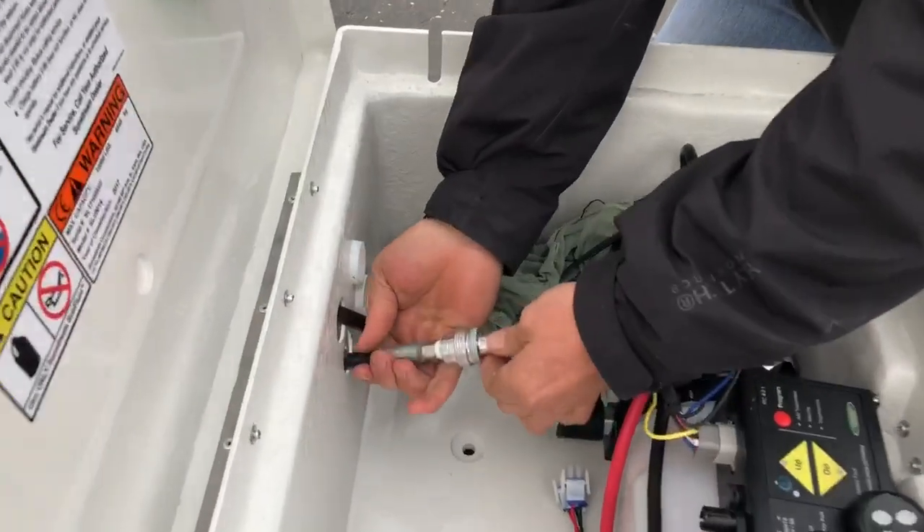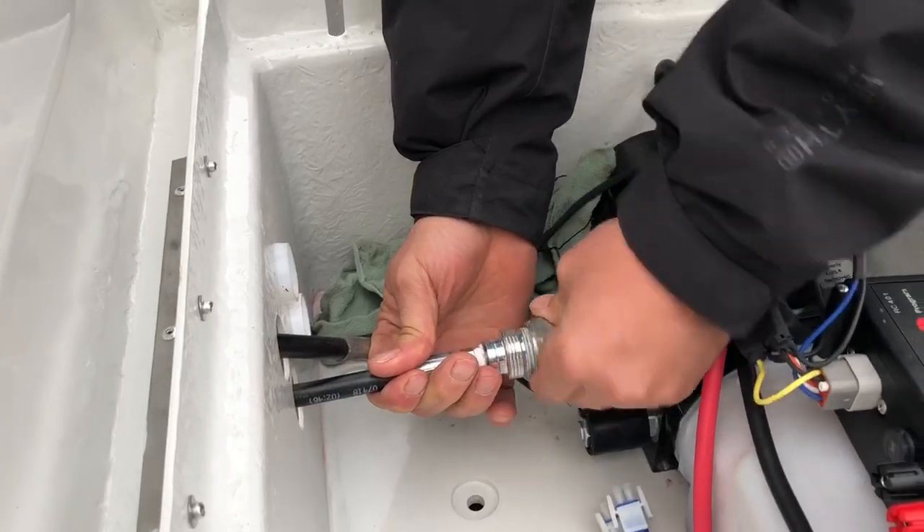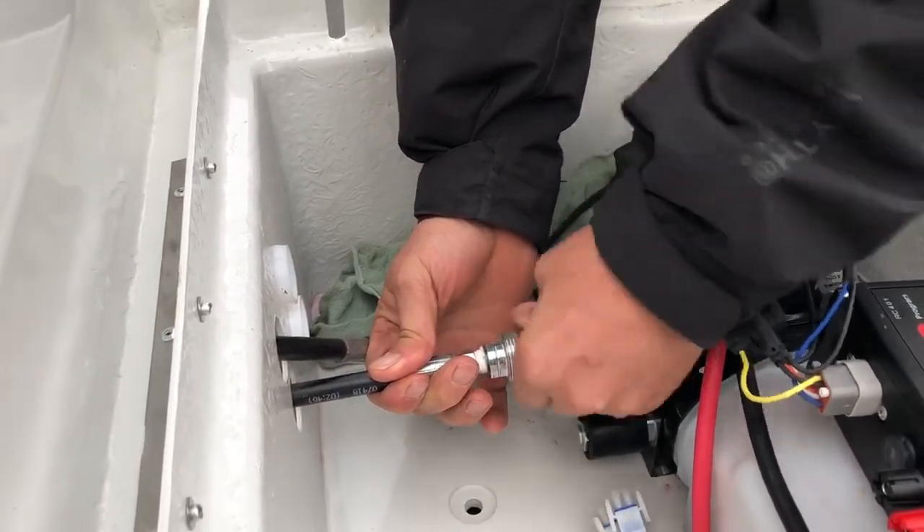Take your bottom line, which is the male end, and put it into the female end. Turn it left first until it seats, and then turn it right — it prevents cross threading.